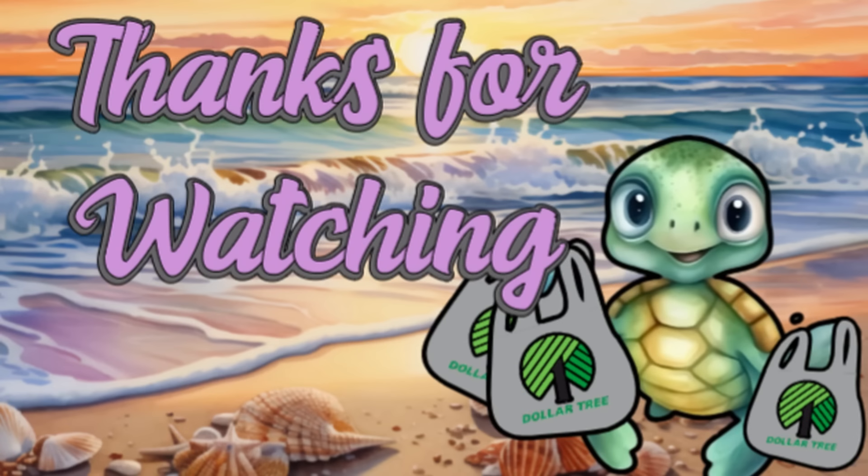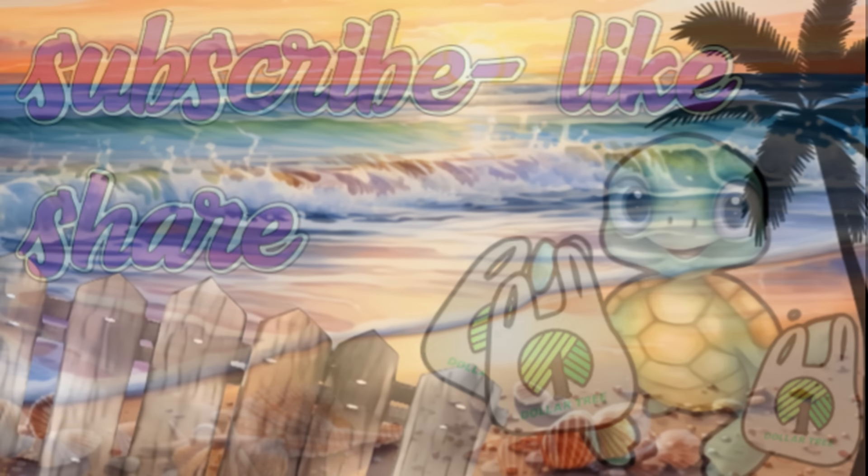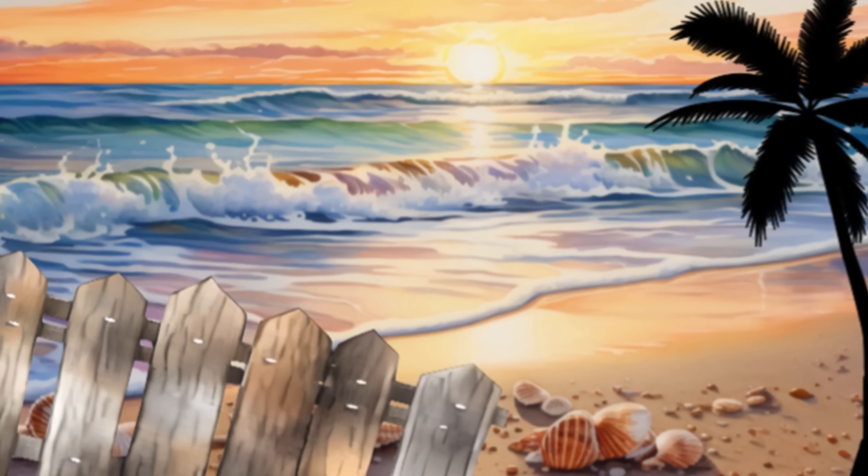That is all for today. Thank you guys so much for watching — don't forget to subscribe, like, and share. Yesterday we posted a Dollar Tree DIY using the knitting loom where we made a cute little stuffed animal — everything to make it can be found at Dollar Tree. Have a great weekend everyone, and I'll see you next time.